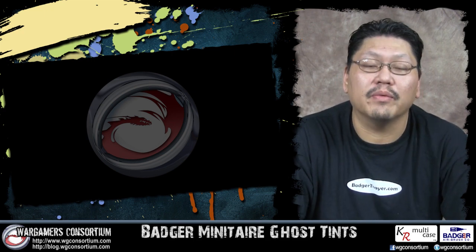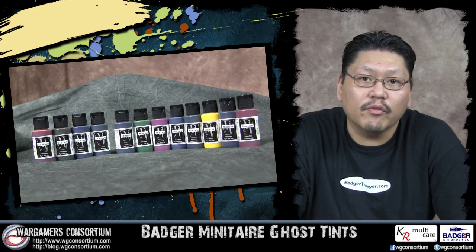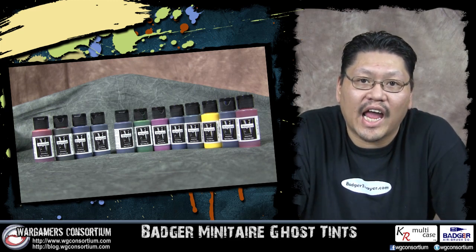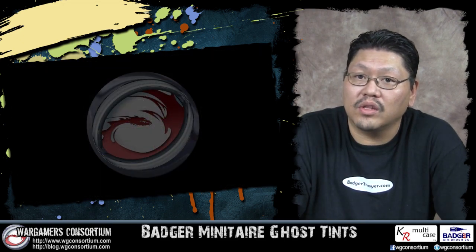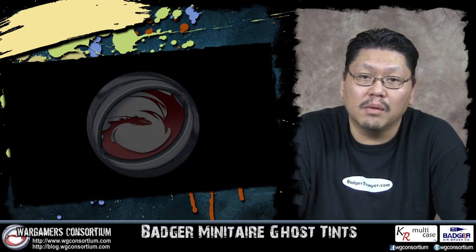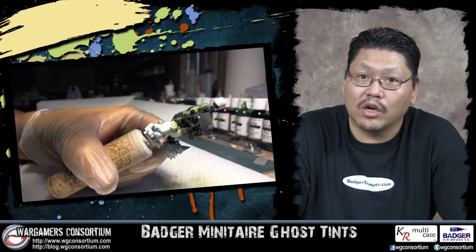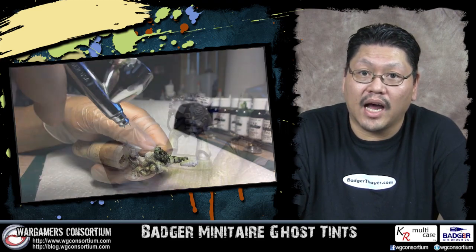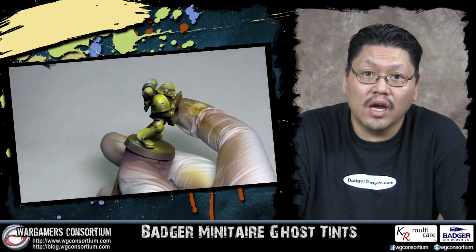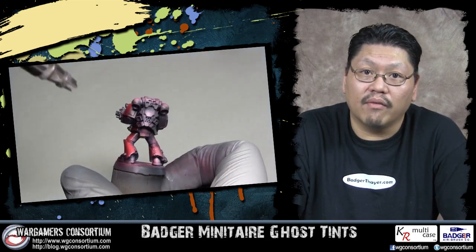Hello fellow war gamers. In this video we will be taking a look at the ghost tints from the Badger Minotaur paint line. Some of you have heard us refer to these as candy, and they may have been mentioned under a different brand called Freak Flex. There are a lot of cool techniques you can use with these tints. You may have seen them in my Ork Skin video using a wash on a white primer model as a shading base, or in Les' I Hate Painting Red and Yellow videos where he used a three-color base coat as a shading base. Links are in the video description below.